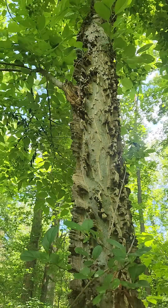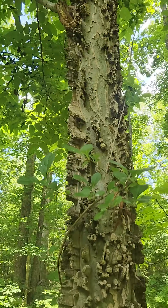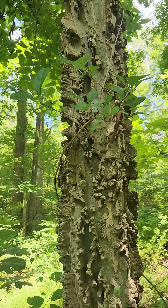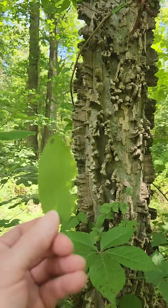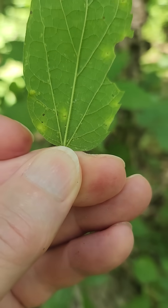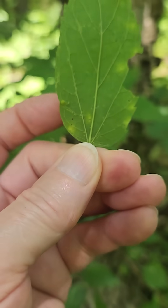This is definitely a Common Hackberry, and it is a northeastern plant, centered on the Midwest — a deciduous tree. Here's the leaf, which took some time to find. Notice the three veins that come off the bottom of the leaf.